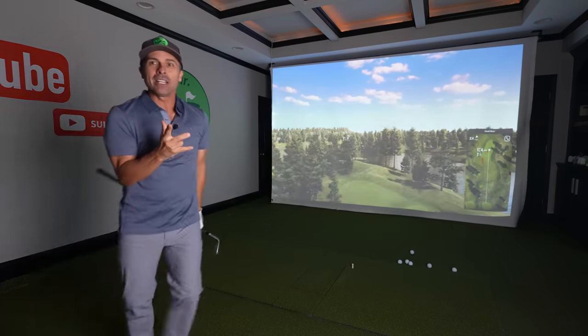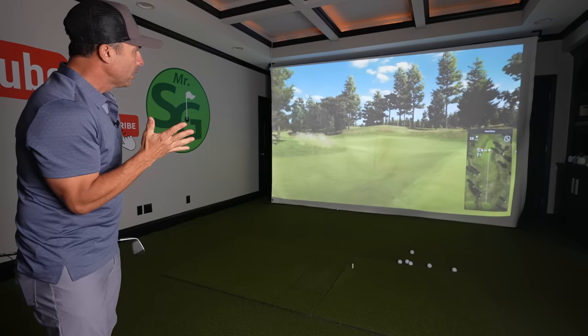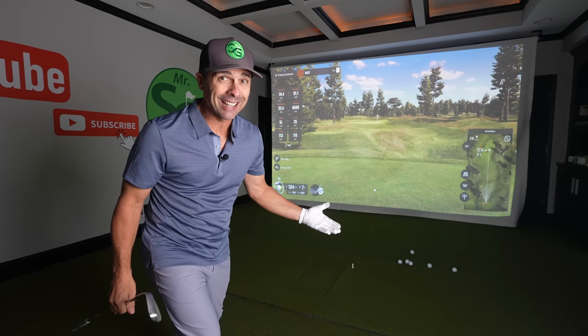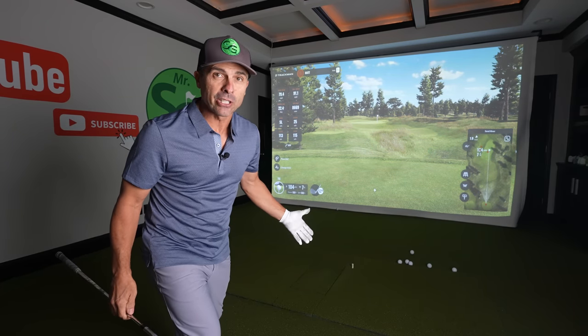Does this happen to you? Long left, bogey. And if you don't have an awesome short game off tight lies on tricky shots, it's a double.